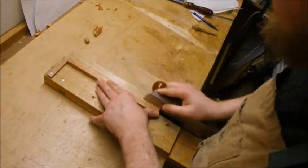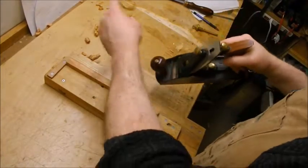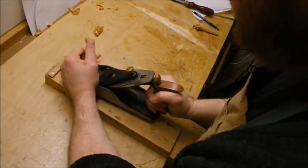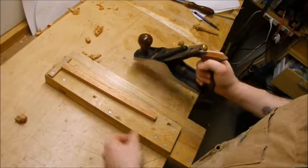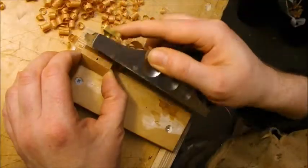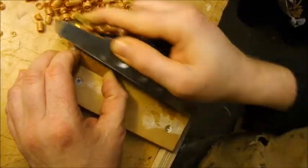For the side support I'm using Spanish cedar, which is very light and also very dimensionally stable — doesn't move very much with changes in humidity, which is nice. I'll just cut that to the correct dimension; it fits in between the lining on the inside of the guitar.